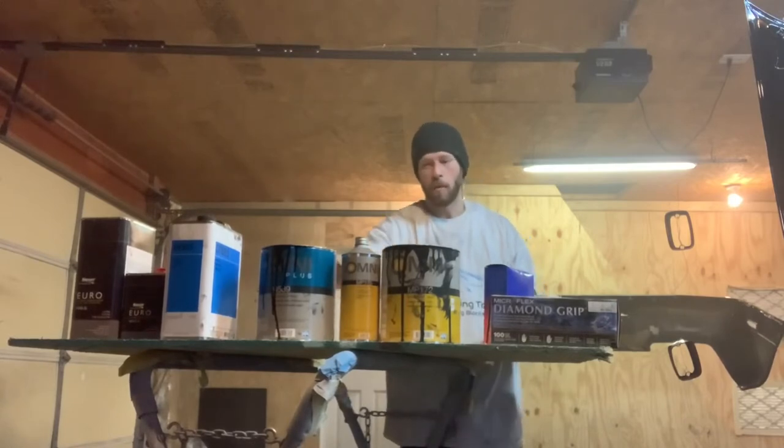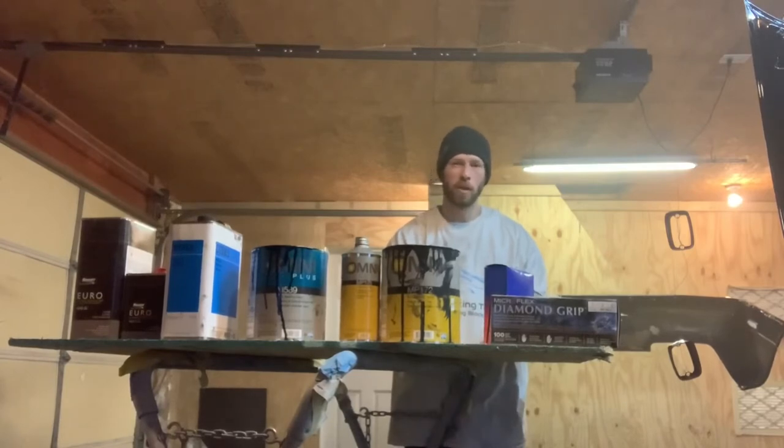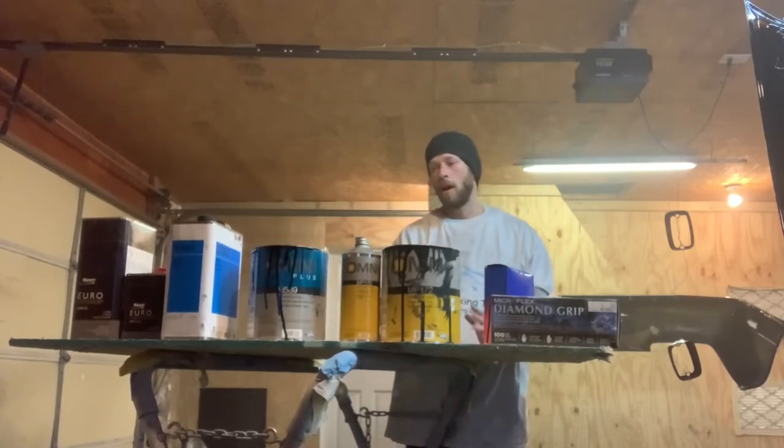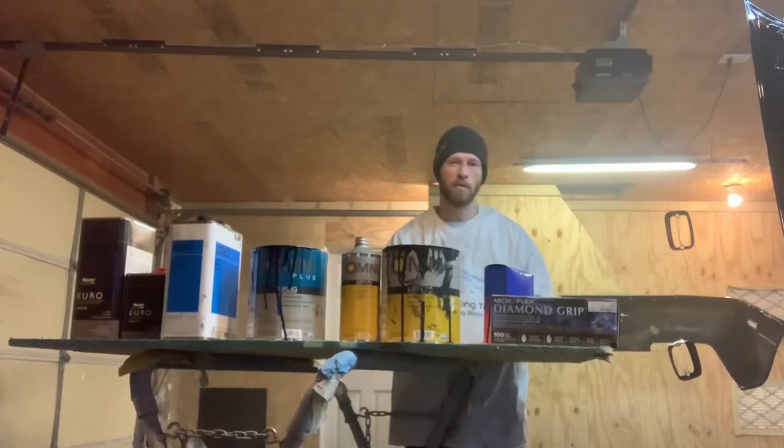After that I went to my Omni base coat — black base coat. The Omni doesn't cover that well, so I do a two-to-one mixed with DT885. Once I've done that, I come back and check for nibs like we talked about, sand them out. I use 600 dry to sand dust nibs out of the base coat.